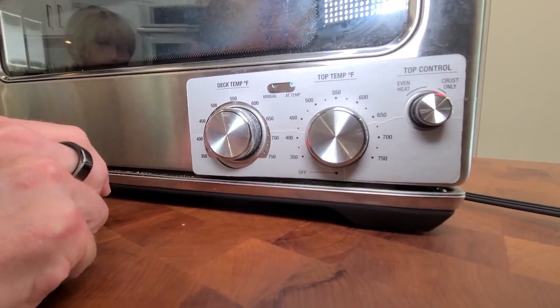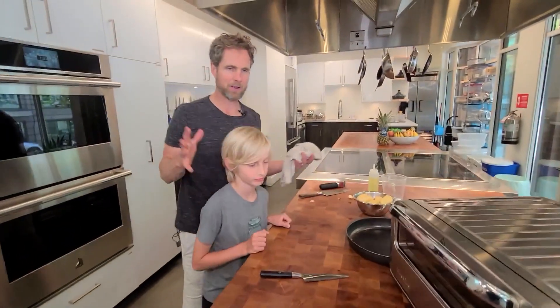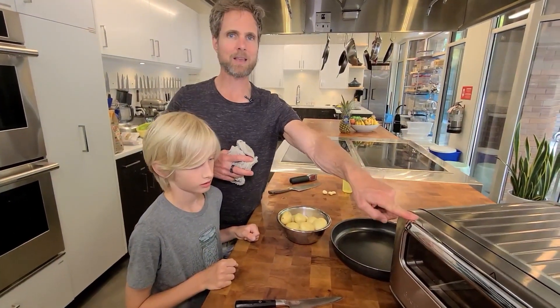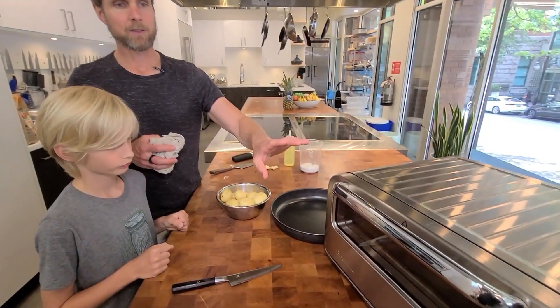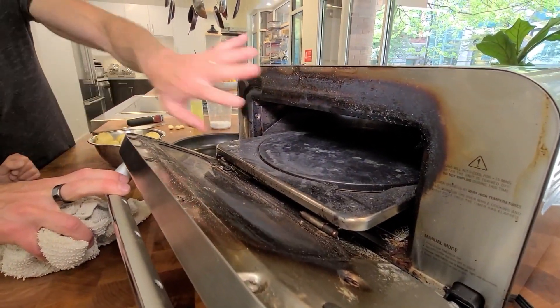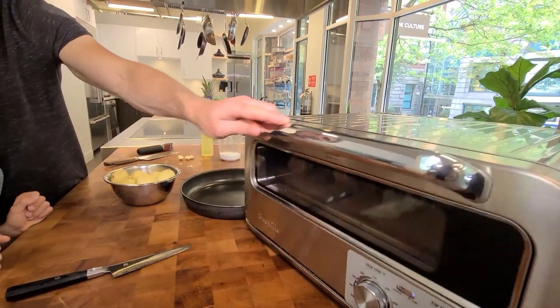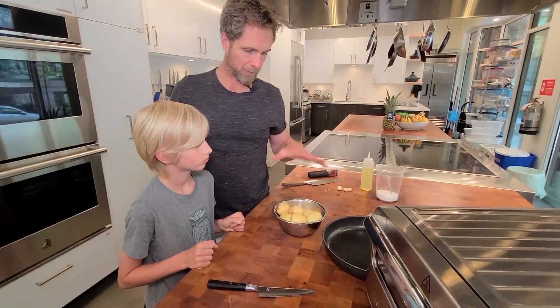What we're going to do today is something super simple. It's not that cool in theory, but it's really cool when you use this unit — we're going to cut up some potatoes and roast them. Really simple easy roast potatoes, but the type of heat, the size, the way in which this oven works, the small compact area really lends itself to amazing potatoes.